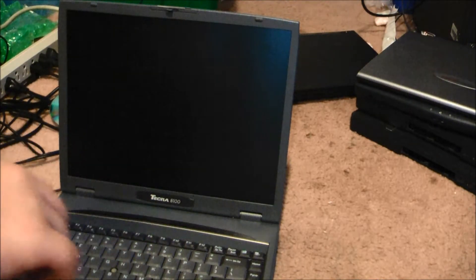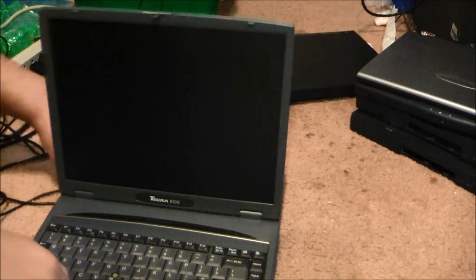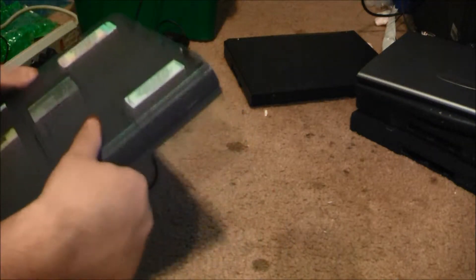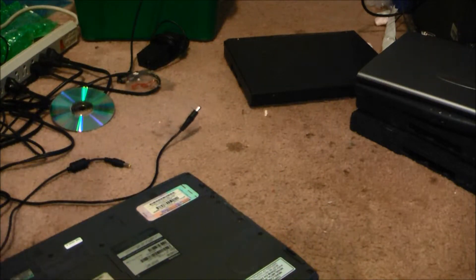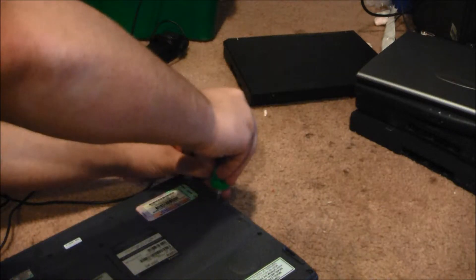That's the issue we're having — no display. I take it there's no RAM and that's why. Do I have a screwdriver around here? Yes, I do. Let's take a quick peek and see if there is any RAM. If there is, then display issues. If not, then that's the reason.